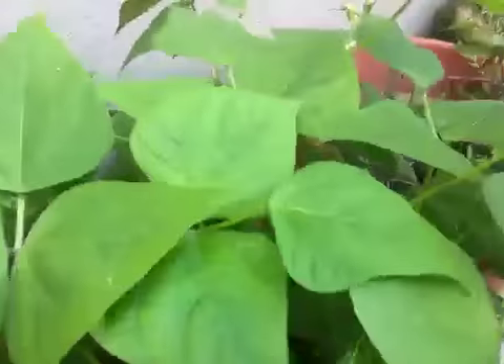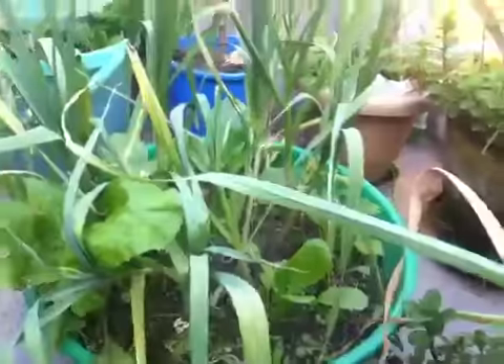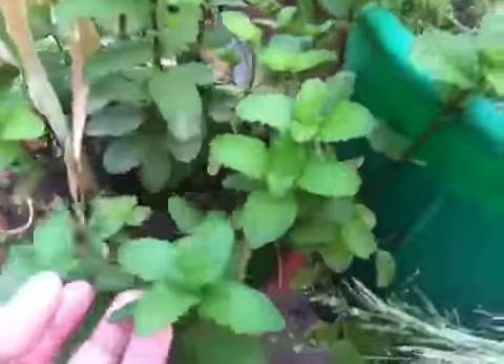And this over here is beans — you can see some flowers on it. And these are the garlic and my mint plant.